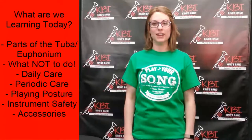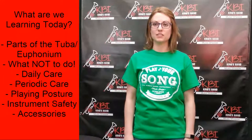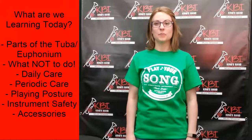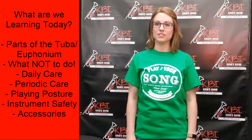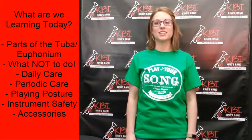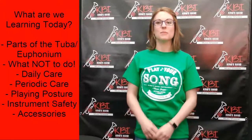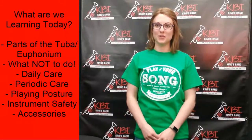What we'll be learning about is the parts of those instruments, what not to do, daily care, periodic care, posture, how to keep your instrument safe, and all the cool accessories you can get with your instrument. Today KBI staff member Jack will be teaching us about the tuba and euphonium.